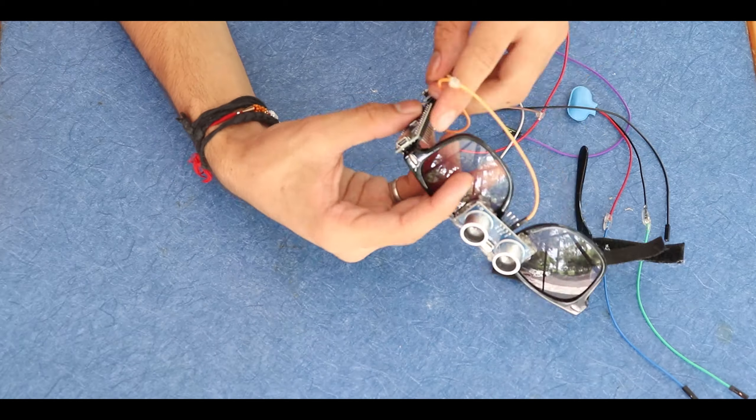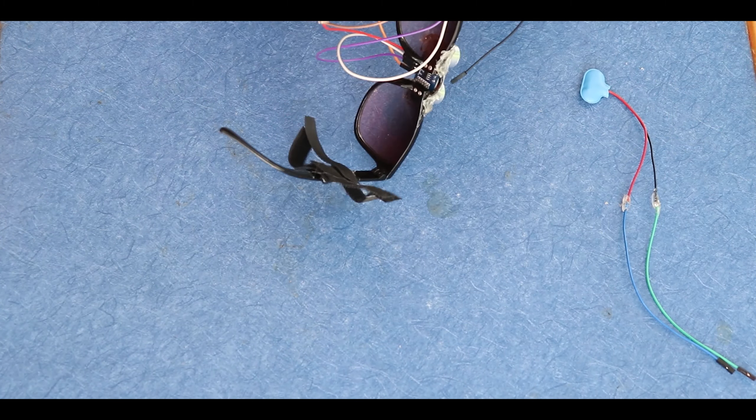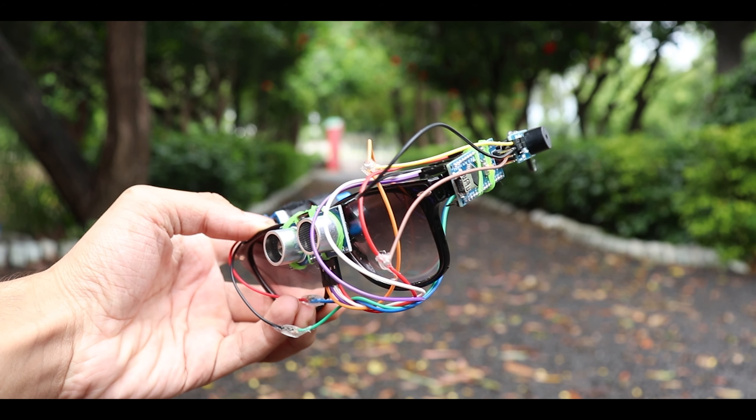After cutting one jumper wire in half, connect it to the center of another cable just like shown. Do the same thing with the other two cables, and apply hot glue at the connection points.